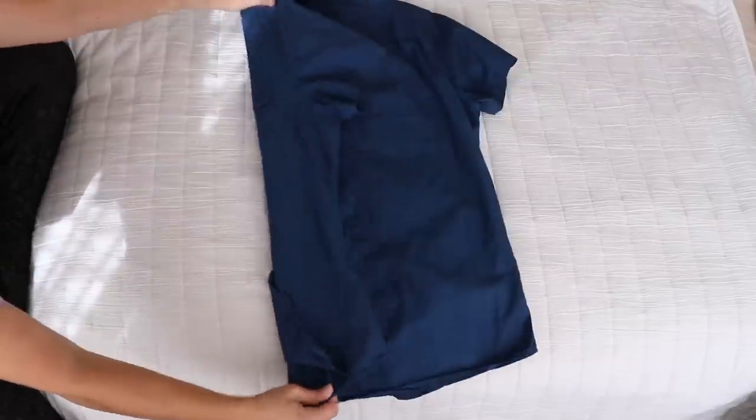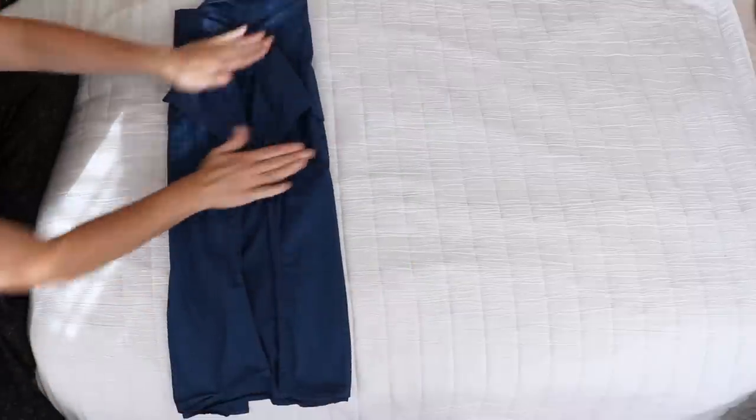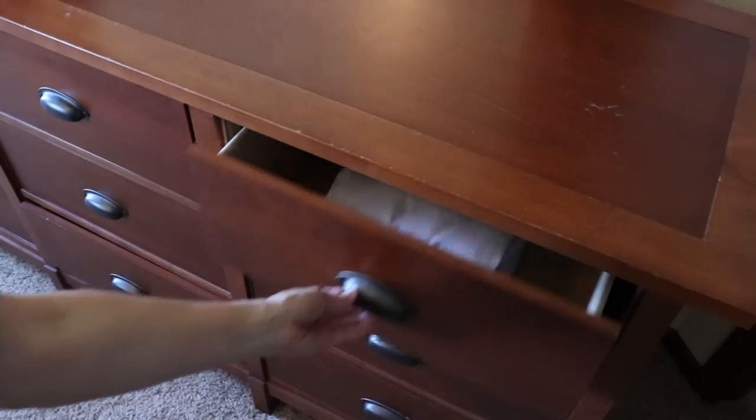To fold a collared shirt, make sure all the buttons are fully buttoned, then flip the shirt over. Fold in the sides and fold the arms back to create a long rectangle. Now fold up the bottom about a third of the way and fold the top down about a third of the way. It's a great option for storing shirts if you don't have hanging space.